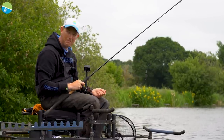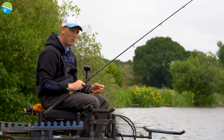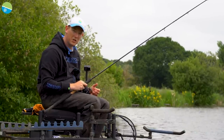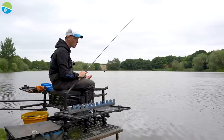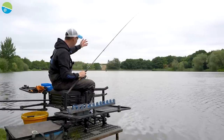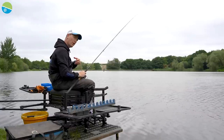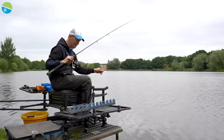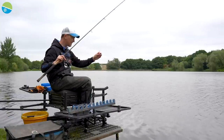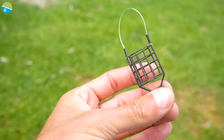It's no good starting with a little thimble, chucking it in and hoping for the best. Most of the time there'll be other people fishing. Whether I'm in a match, a club match, or a pleasure fishing situation with lots of anglers on the lake, I just want to make sure I draw some fish to the area I've chosen. For me, there's nothing more attractive than the open-style wire cage feeder.